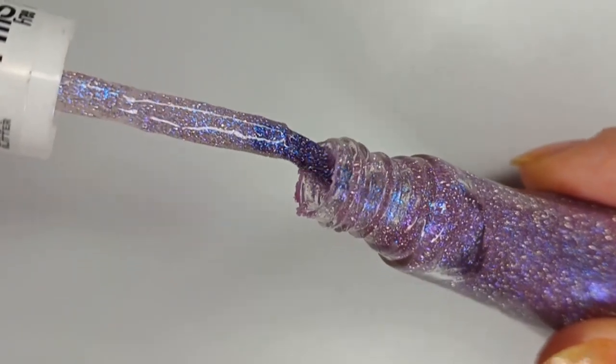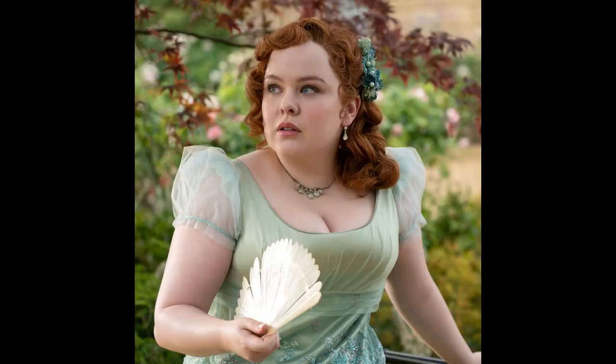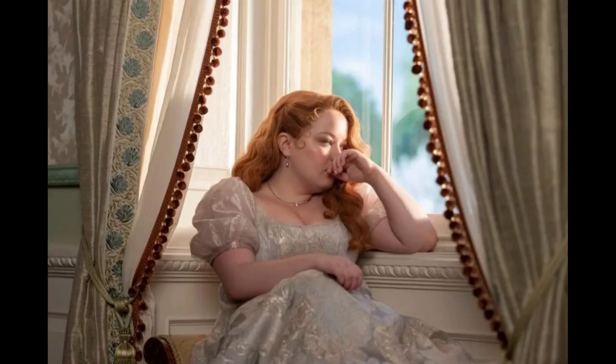Here are some of my inspiration shots of the new outfits she has with the sparkly and the softness, the blues, the purples, the greens. And yeah, let's get into it.